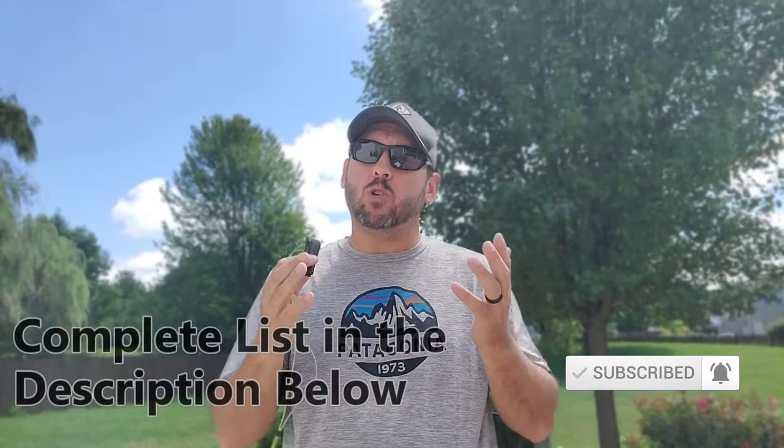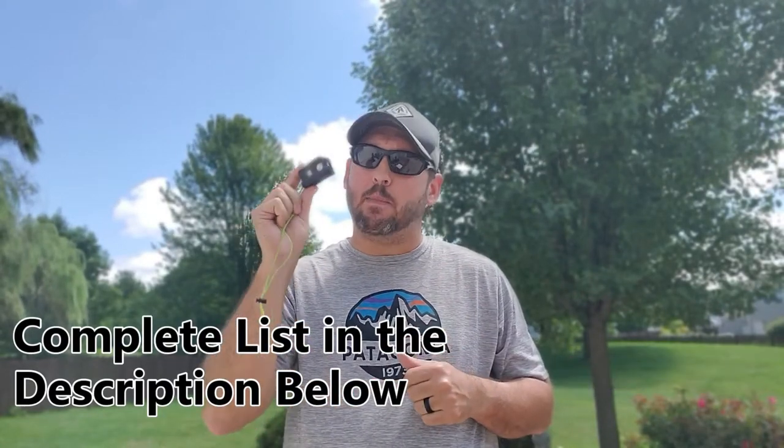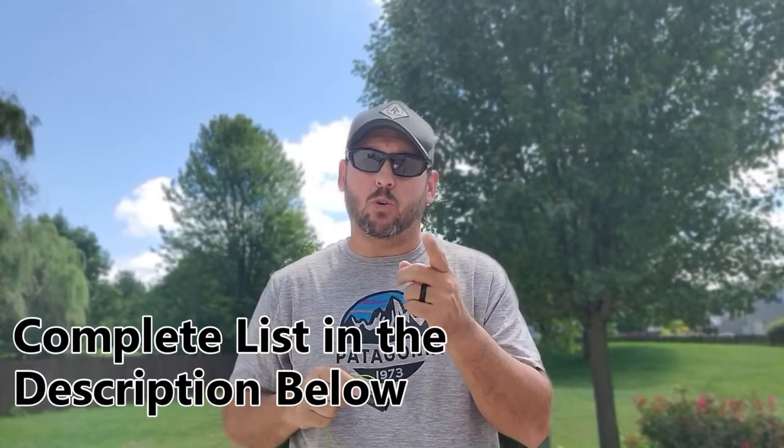I'm going to go through five reasons that make this one of the best ultralight headlamps on the market today. And then at the end I'm also going to go through a few things you need to know before you buy this, to make sure it's the best choice for you.